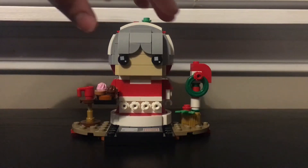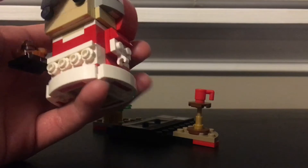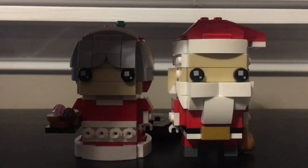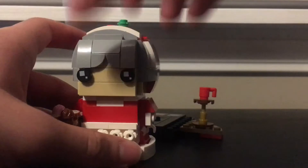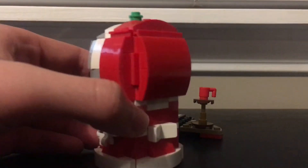Alright guys, so here is Mrs. Claus. She feels like a bigger Brickhead, mainly because instead of legs she has a dress, which eliminates the leg section and adds more pieces onto the bottom. It really does add a good amount of weight to the build.